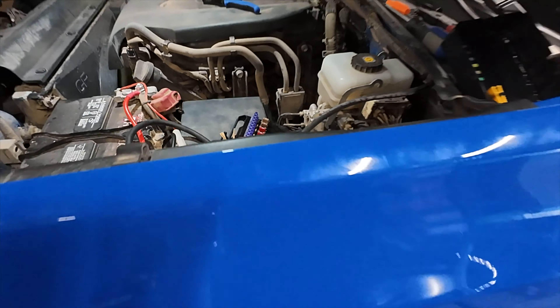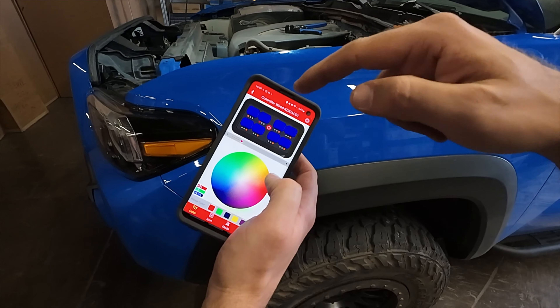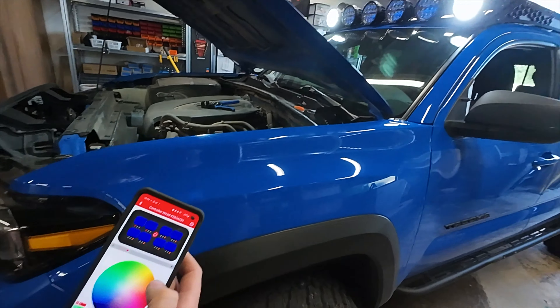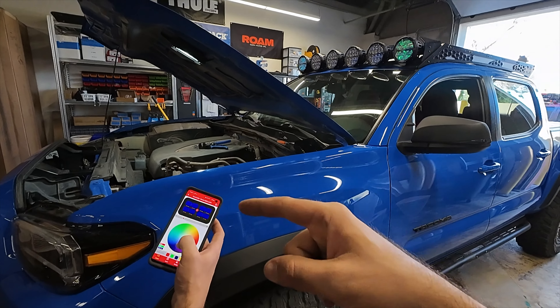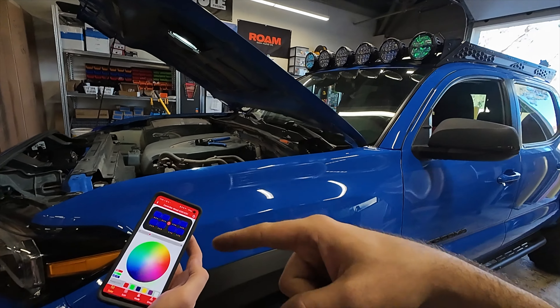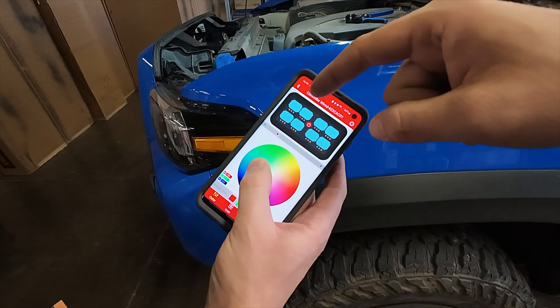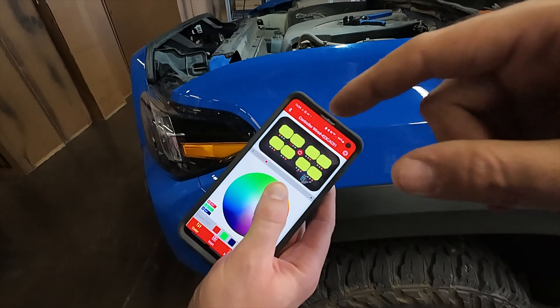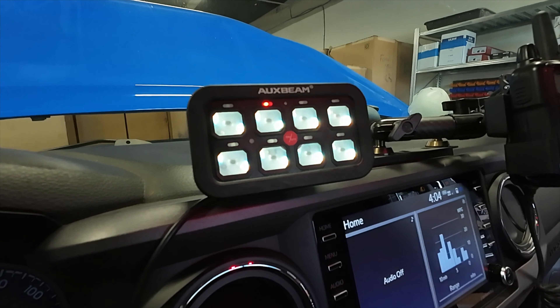Another cool thing with this Auxbeam switch controller is there is a phone app. The phone app shows you the controller so you can actually control all this right from your phone. If you toggle that switch, it turns the lights on - so you have Bluetooth functionality of your switch controller. You don't have to be in the cab clicking the actual toggle switches; you can use your cell phone. You can see this color wheel - if we change it, on Sean's phone it's blue, now it's green. As these buttons change, it actually corresponds with the backlight of the Auxbeam controller, exactly how you see it on his cell phone. The Bluetooth functionality is actually pretty awesome.